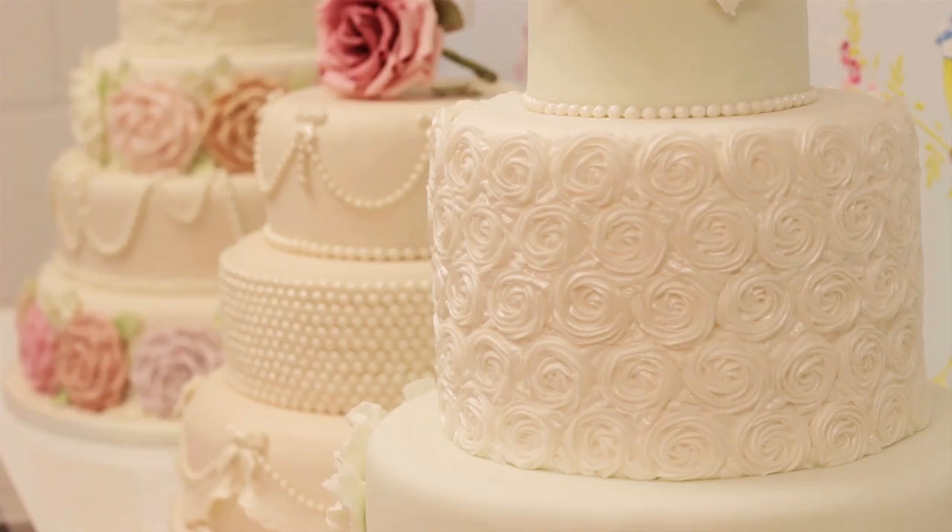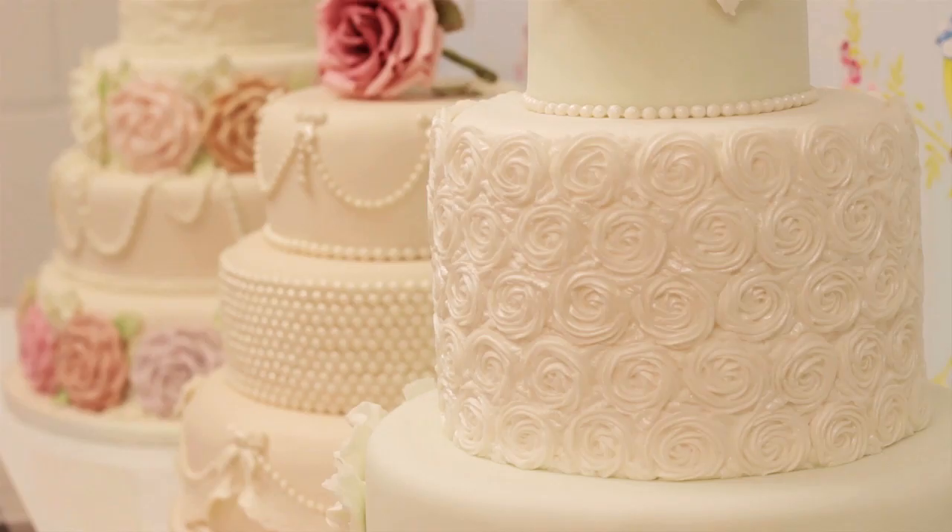The classes we want to put on offer are not just about using the molds — we've got video tutorials on the website showing people how to use the individual molds. We want the classes to cover lots of different core skills for cake decorating, for beginners and advanced, from character modeling to flower making and piping.